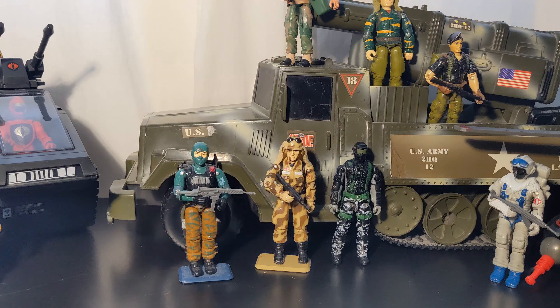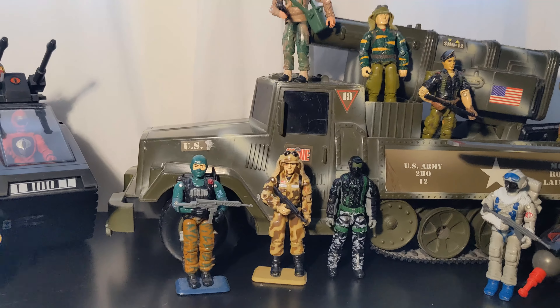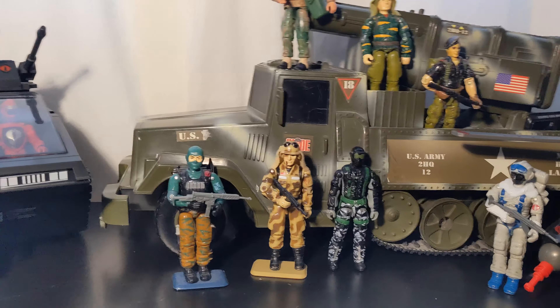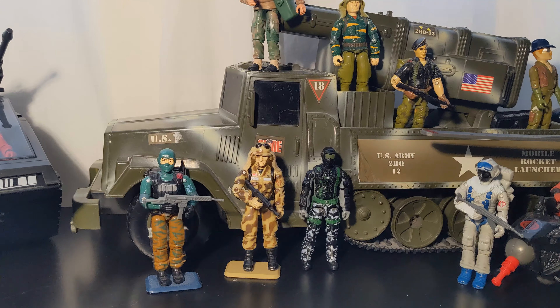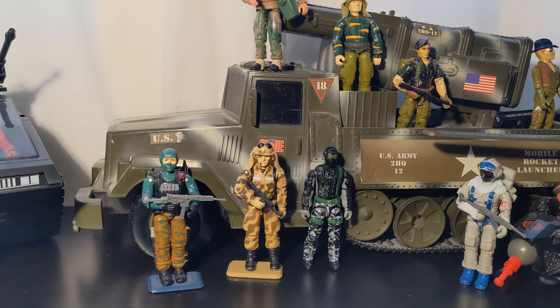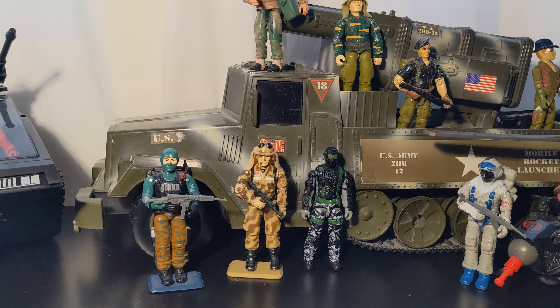Hello everyone and welcome to a video a little bit different than the usual. I have a display back here of some three-quarter inch Joes. I mentioned this in a short video I made — I have some old vintage and some modern, but mostly vintage figures I've been purchasing. We're just gonna go through them, and we can get a closer look at each figure.